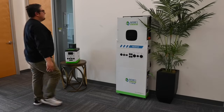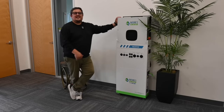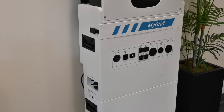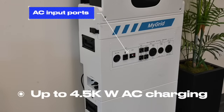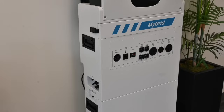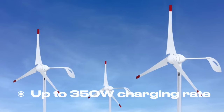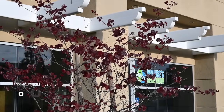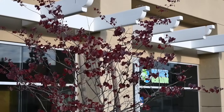As you've come to expect from us, there's more than one way to recharge the MyGrid 10K. The different ways you can recharge it include 120 volt, 208 volt, or 240 volt AC at a rate of about 4,500 watts. If you're recharging using a wind turbine, you're limited to about 350 watts — and keep in mind that if you don't have a lot of wind that day, you're not going to recharge at the full 350 watts.